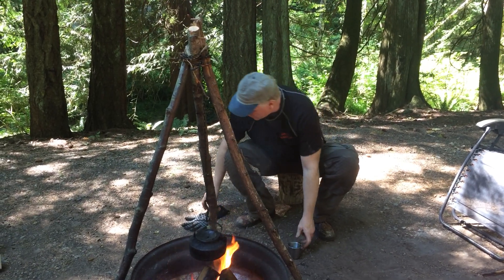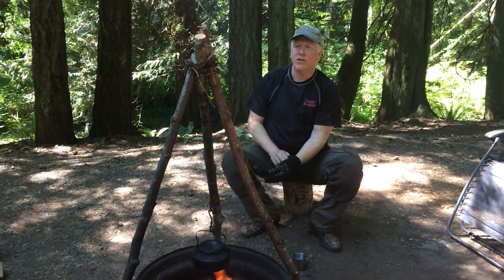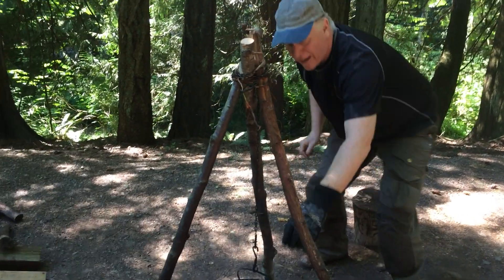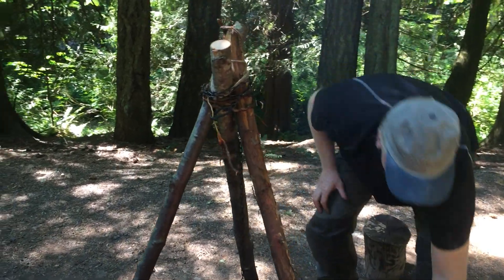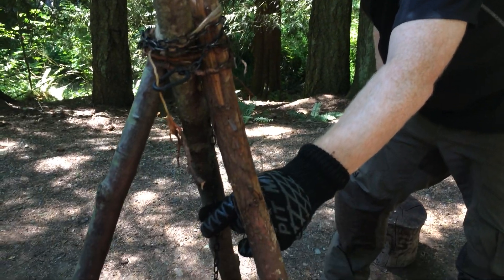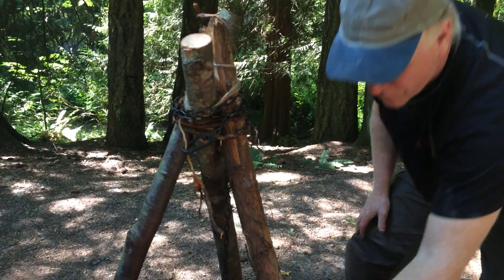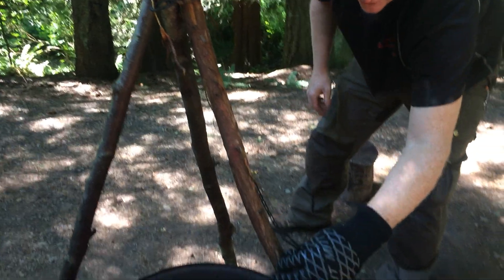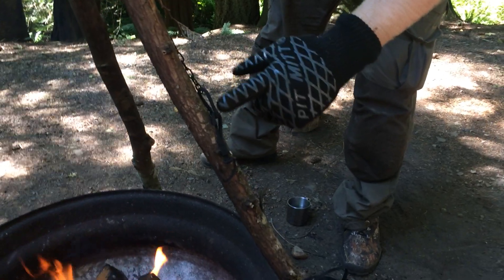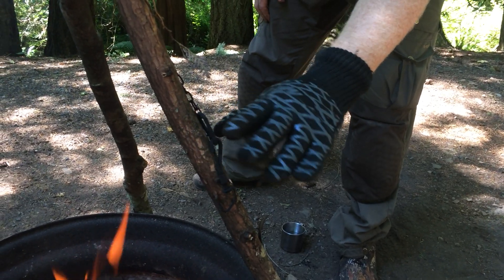I'm just going to show you a little bit about how I did this. One of the epiphanies I had this morning while making the tripod — I didn't have any cordage, and as you can see I have a little bit of jute twine and then I used the root. But then I realized that if I took the chain and wrapped it around, I could actually use just the chain. So instead of a three-foot length, I'm going to get a four-foot length and I can make the tripod with the chain and have it hang down. This is the piece of metal from Home Hardware — I'm not sure what it's called, but feel free to leave it as a comment. It's very handy for anything you want to hang.